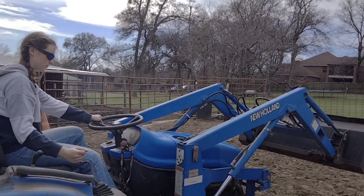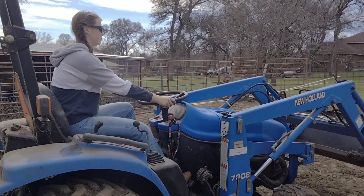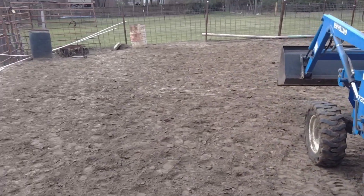Alright. Put it in where it needs to be. There you go. Now, we're going to use the ball on the back of the tractor — we're not going to use any of the other hitches. So we're going to have to back up to our apparatus.